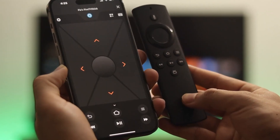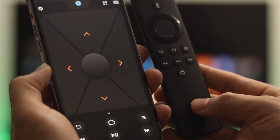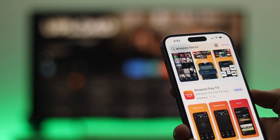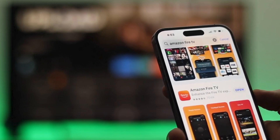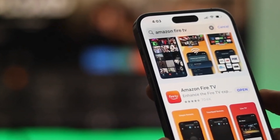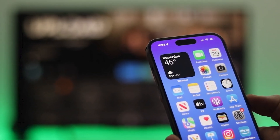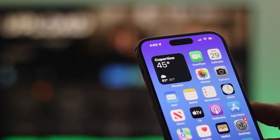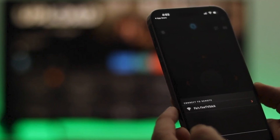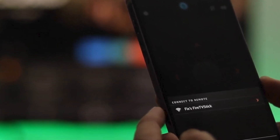If your Fire Stick remote still isn't pairing, using the Fire TV app as a temporary remote control can be a convenient solution. Start by downloading the Fire TV app from your device's app store — it's available for both Android and iOS. Once installed, ensure your smartphone is connected to the same Wi-Fi network as your Fire Stick. Open the app, and it will begin searching for nearby Fire Stick devices. When your Fire Stick appears in the list, select it.